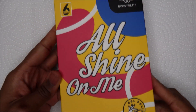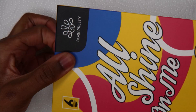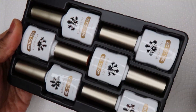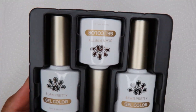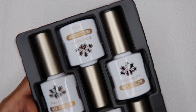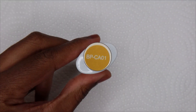Hey guys, in this video I'm going to be reviewing the Crystal Amber gel polish kit from Born Pretty. They reached out and asked if I wanted to try it, and I agreed because I've had my eye on this kit. I think it's the perfect collection of jelly colors for the full season. It comes with six different colors, and I don't think I have any of the Born Pretty polishes with this new packaging — I think it's super pretty and I kind of like it more than the black bottles.